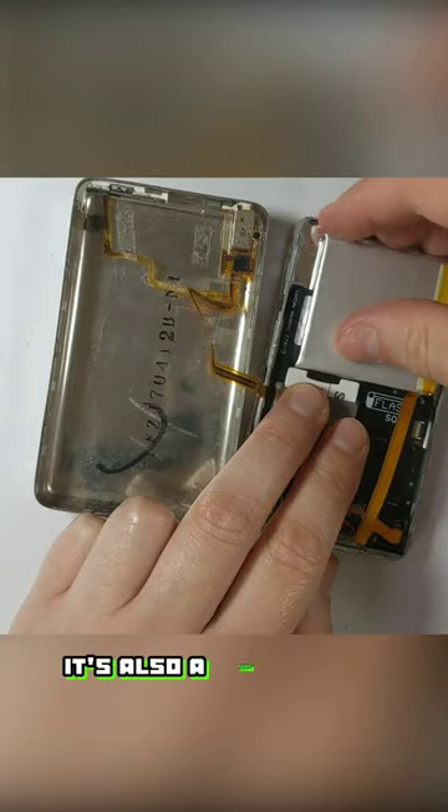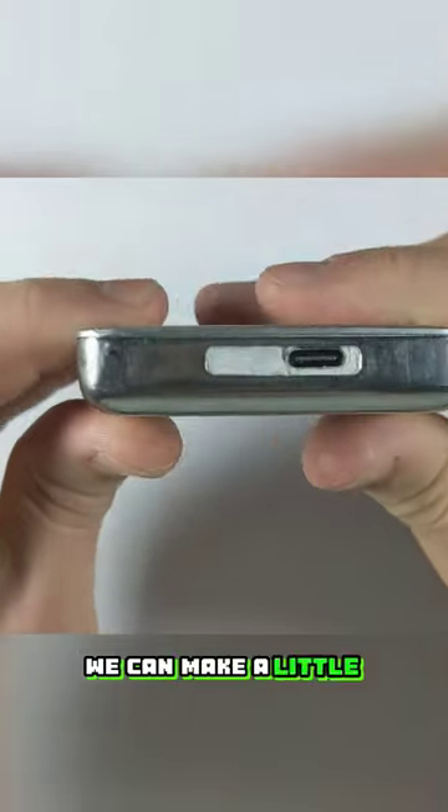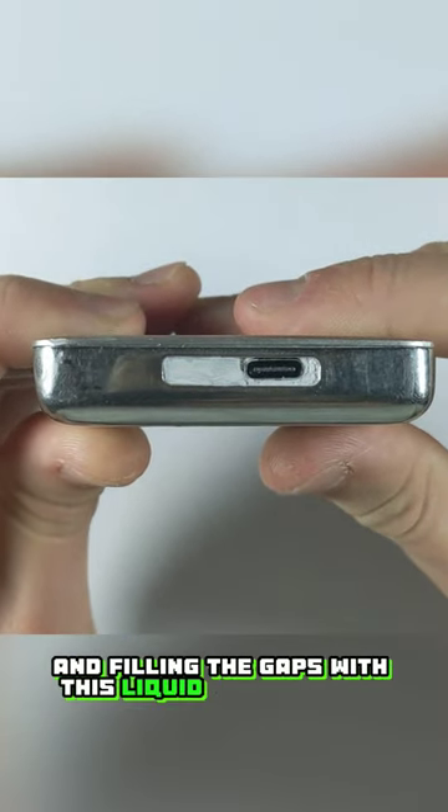Before we seal it back up it's also a good idea to replace the hard drive with a micro SD adapter and upgrade the battery to 2000mAh. We can make a little cover for the bottom too by cutting out some plastic and filling the gaps with this liquid electric tape.